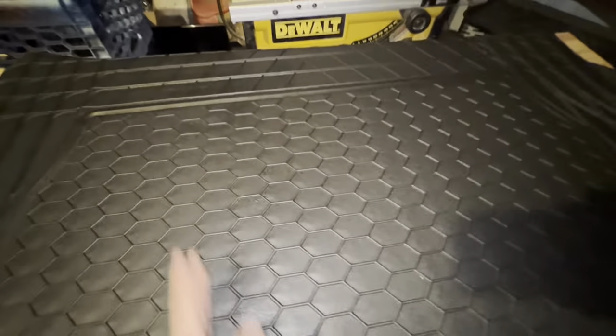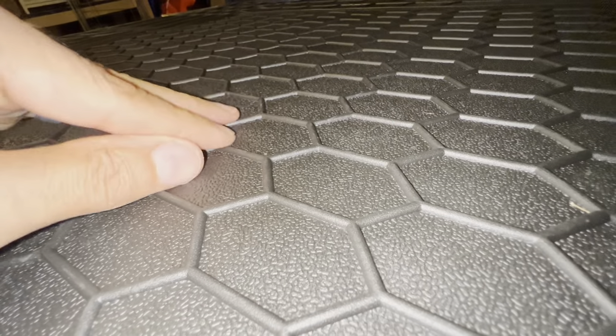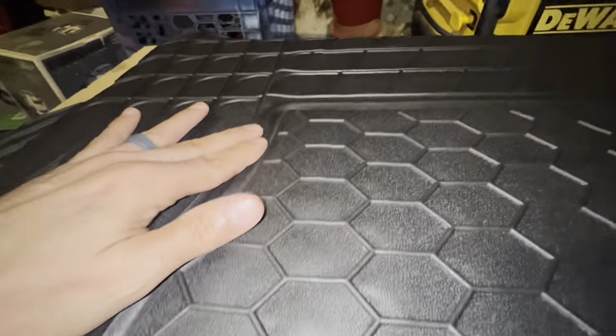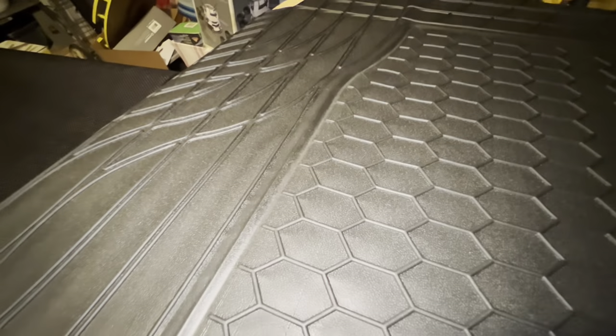They also have one with a more linear pattern, which I didn't think was going to do what I wanted — I'm looking for something with recesses that'll trap anything with a little bit of water movement. It does have this edge here that is a bit of a ridge.